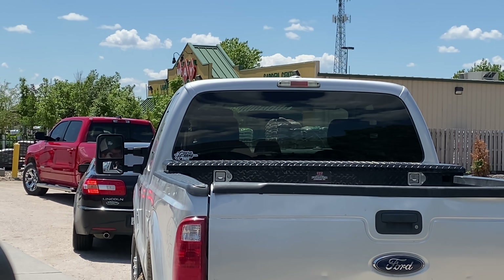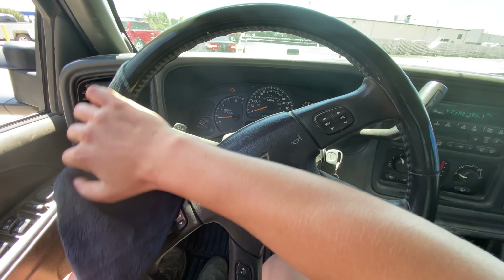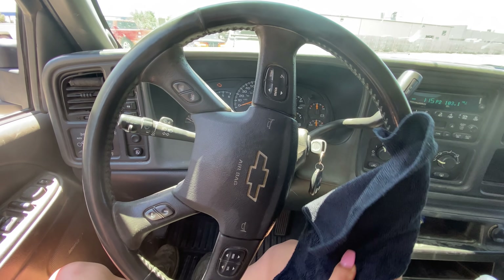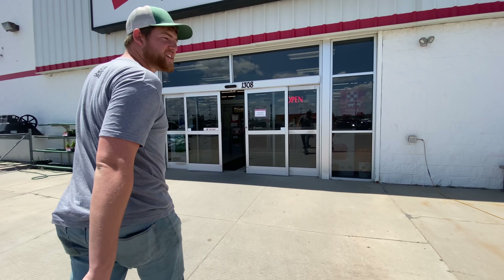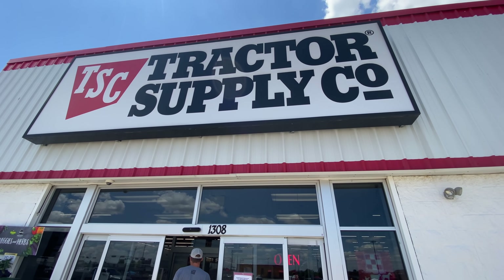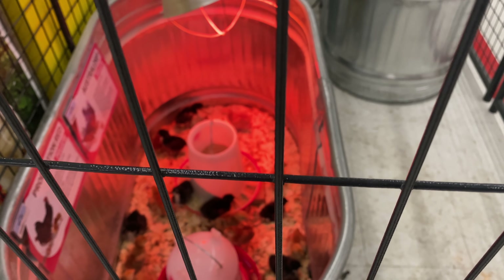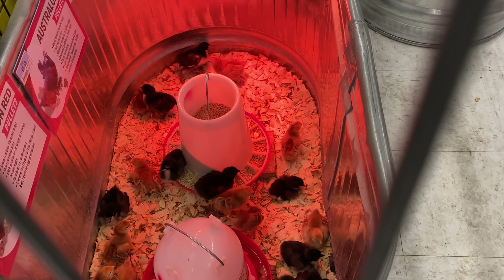Thanks, Grant. Tractor Supply is the next stop. Grant is looking at stuff — I just want to hold the little chicks. They're so cute.